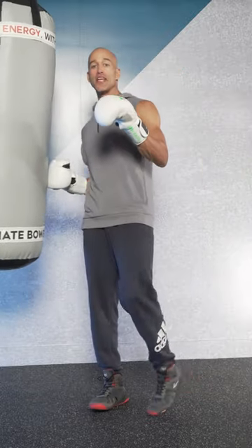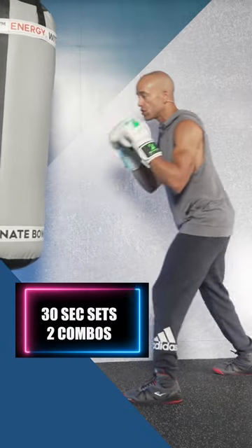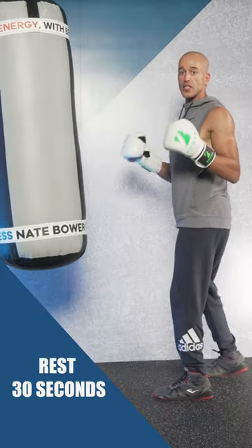No boxing stamina? Here's your daily routine for 10 days. 30-second sets with two boxing combinations. Combination one: jab, cross, jab, cross — 30 seconds straight at 60% effort. Rest 30 seconds.